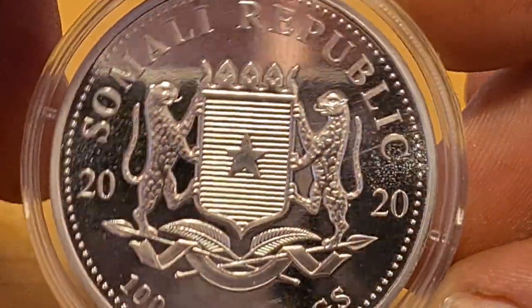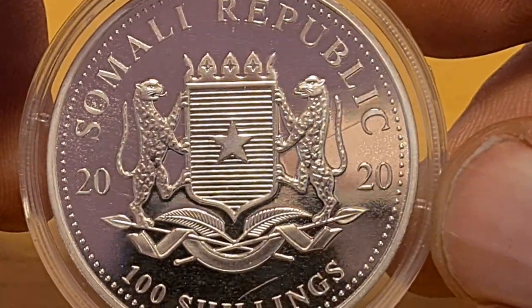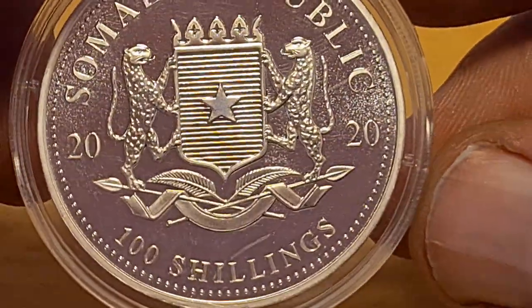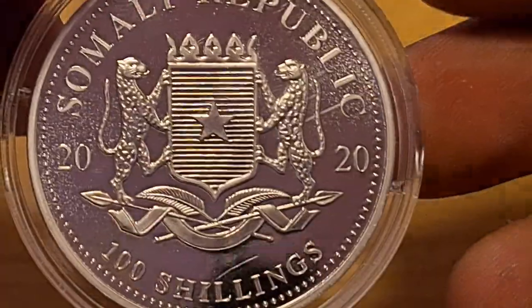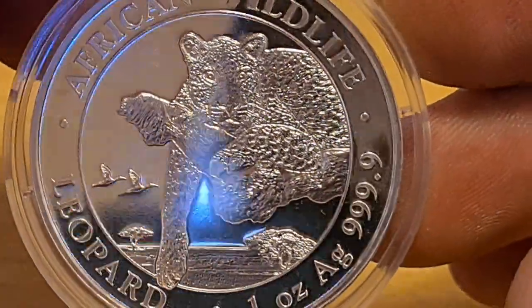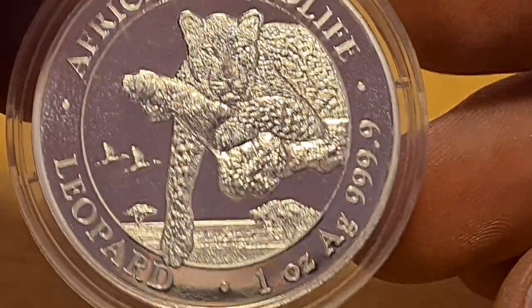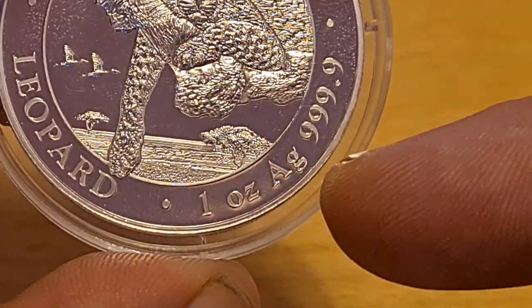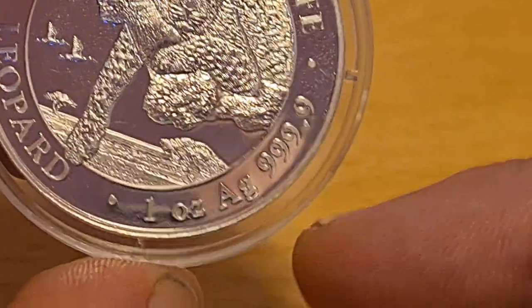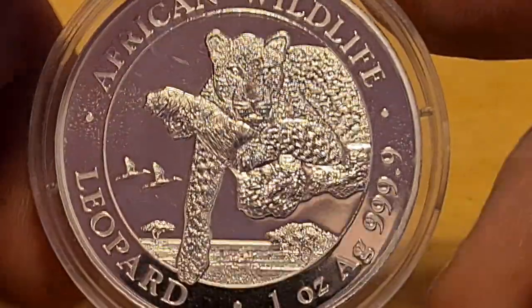As we zoom out we can have a better overall look. It says 2020 — Somali Republic — and that's the crest side. Now, what about the main side? Let's crack on.